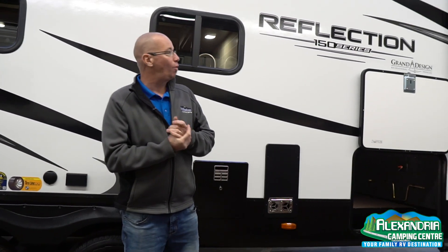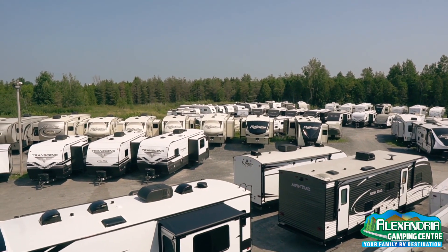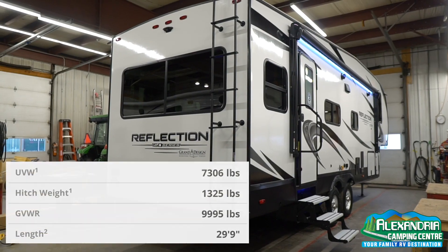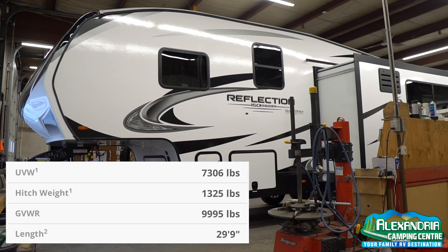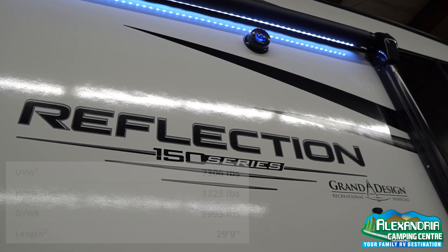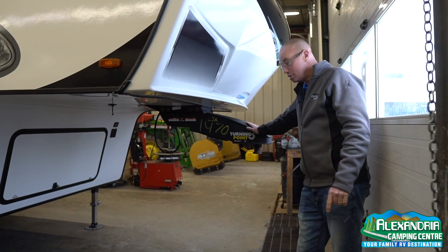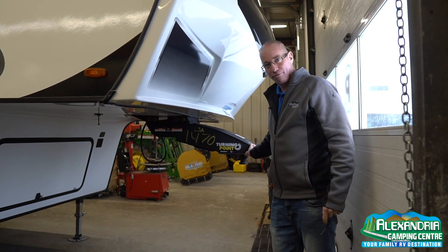Welcome folks to the virtual RV show. My name is Brian from Alexandria Camping Center. I'll be doing a walk around the Reflection 150 series model 260RD for couples. It has the Turning Point system — you can pull this fifth wheel with a five and a half foot box without a slider hitch, giving you a 90-degree turning angle, which is pretty cool from the folks at Grand Design.